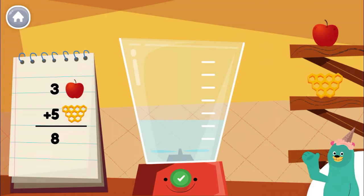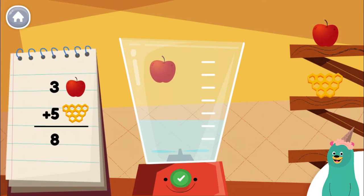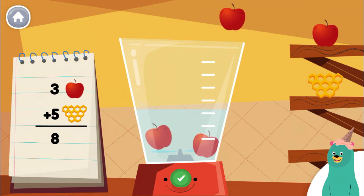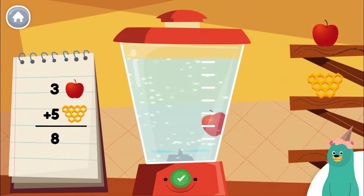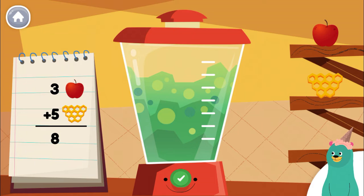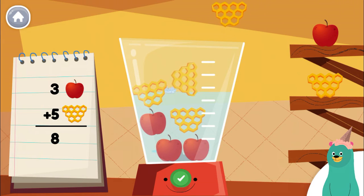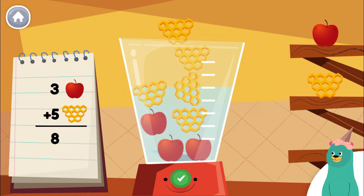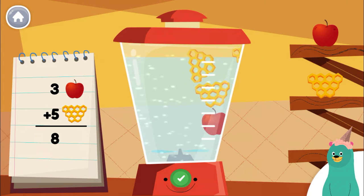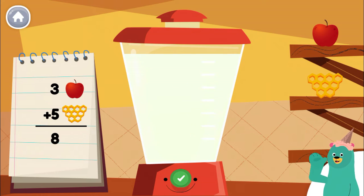Make a smoothie by following the recipe. When you finish, press the green button. Put 3 pieces of apple into the blender. Let's go! Oops! Nice work!